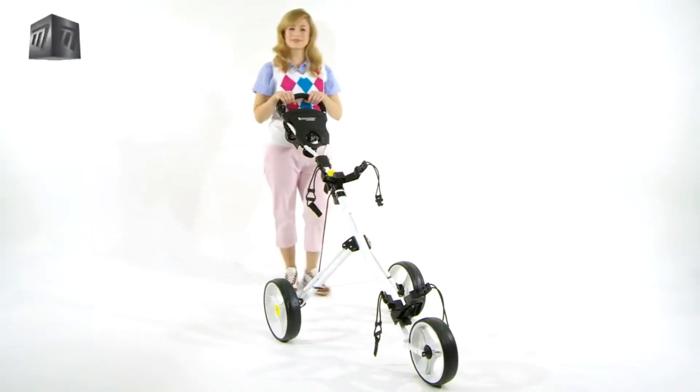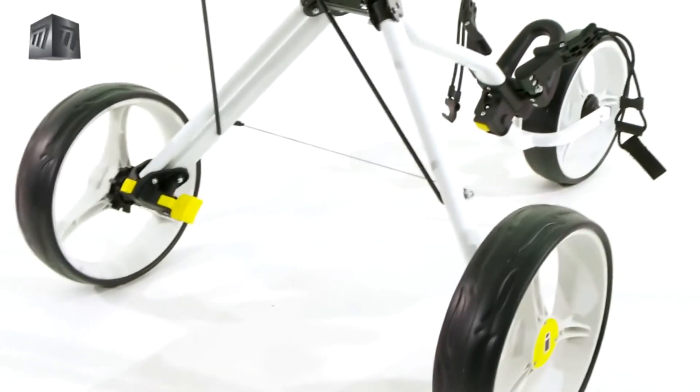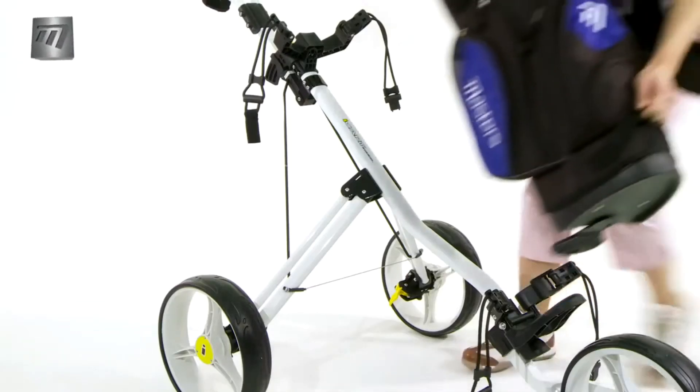Large diameter wheels and shock absorbing all weather tyres provide a quiet, smooth rolling experience throughout your round. A simple and effective foot brake holds the trolley still on sloped ground.